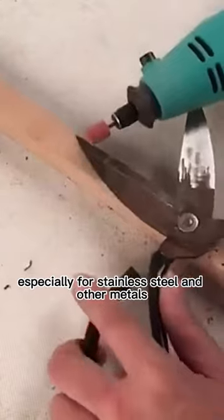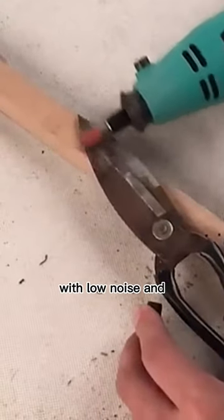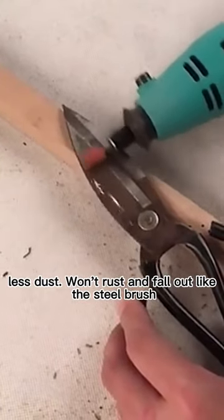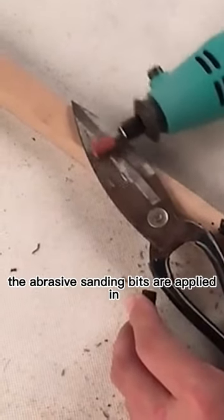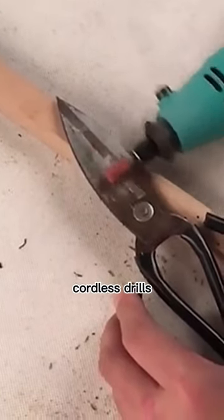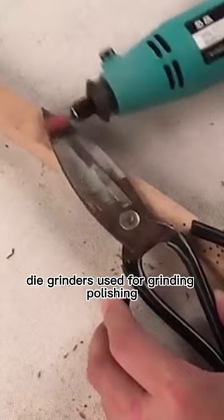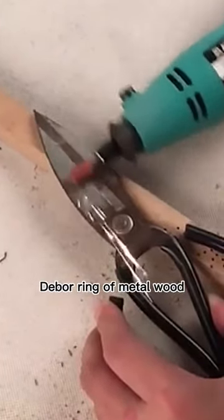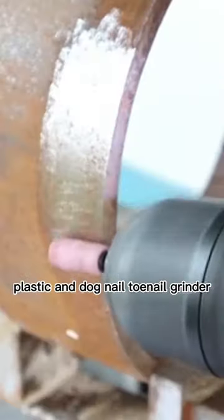They play an excellent polishing effect, especially for stainless steel and other metals, with low noise and less dust. Won't rust and fall out like a steel brush. The abrasive sanding bits are applied in electric drills, cordless drills, and die grinders, used for grinding and polishing debris rings of metal, wood, plastic, and dog nail toenail grinding.